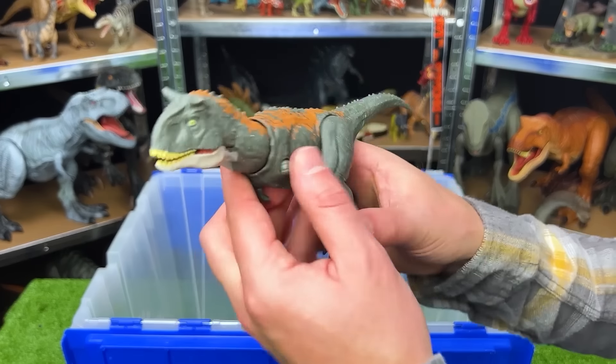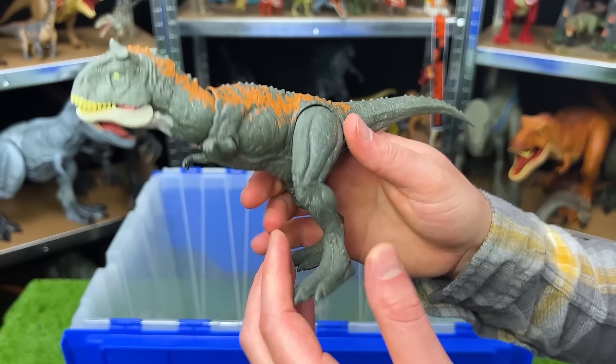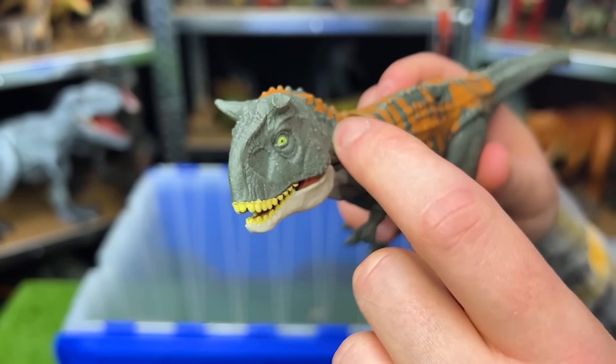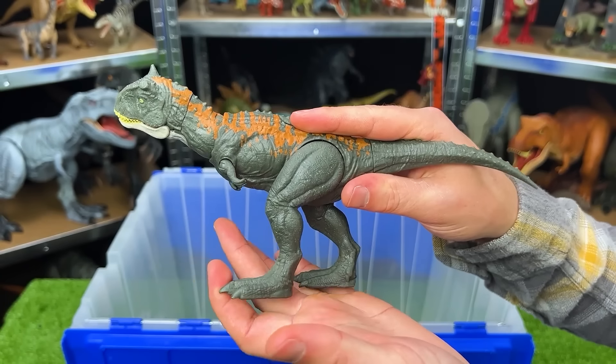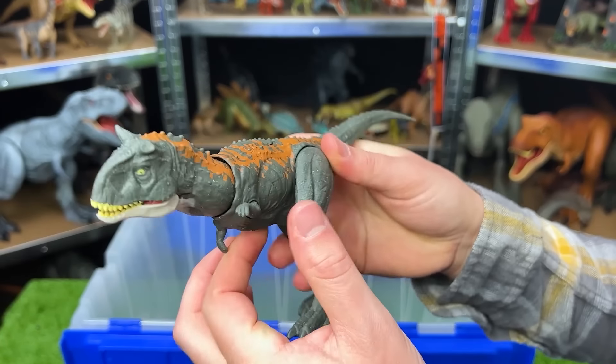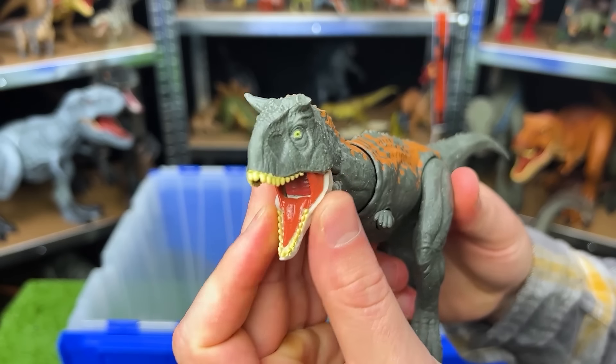Here is another Carnotaurus. This one is a newer figure from the Jurassic World Dominion series. It's got the broken horn in the front and this figure is smaller but pretty adjustable. You can move the legs, the arms, twist the tail, and you can move the head and jaw around too.